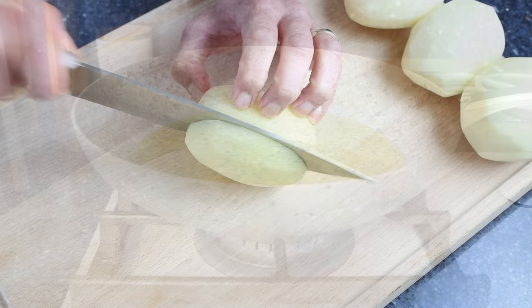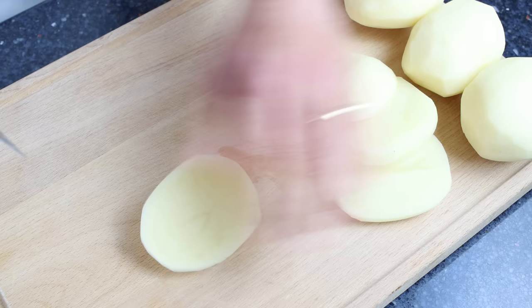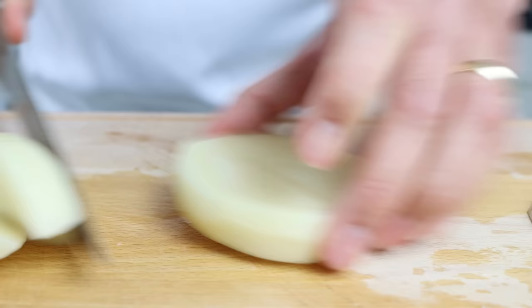While the oil is heating, I'm going to cut four medium-sized potatoes that have already been peeled, washed, and patted dry, into thick french fry style cuts. You can cut the potatoes in any style you like — the most important thing is to make sure they're all similar in size so they all cook evenly.